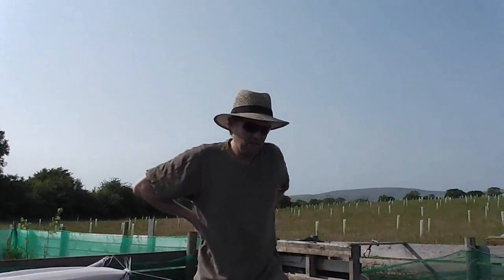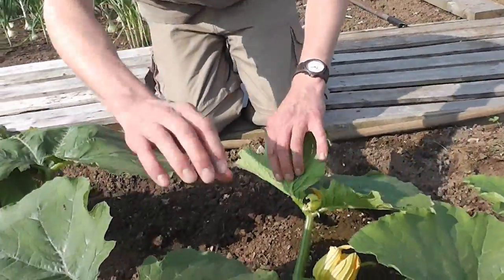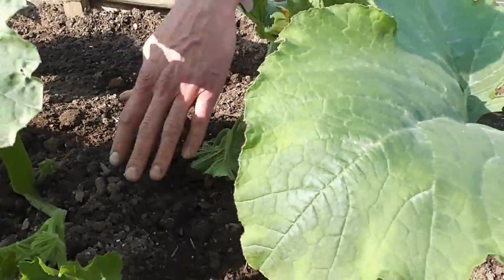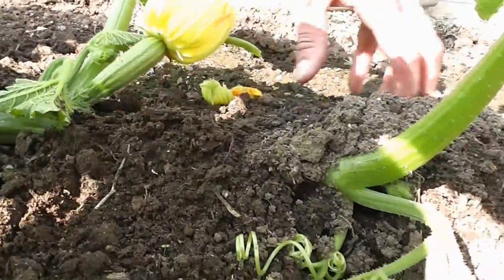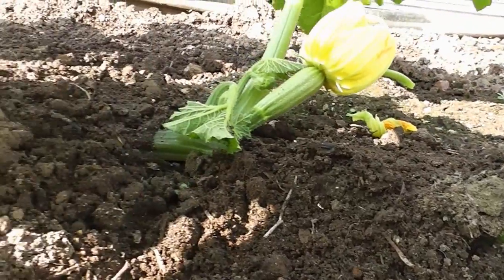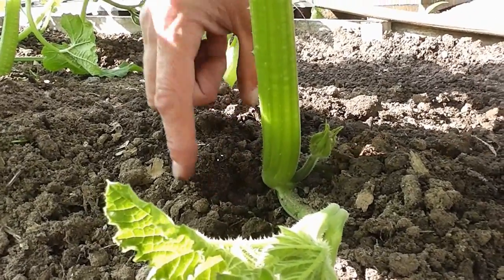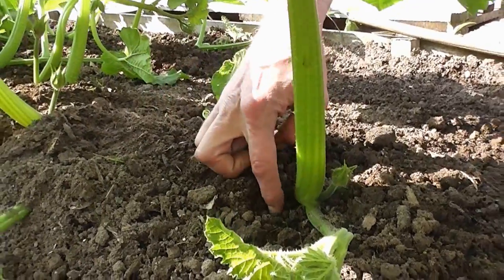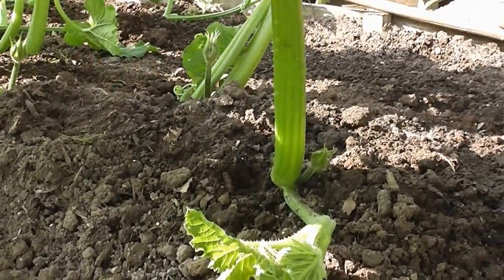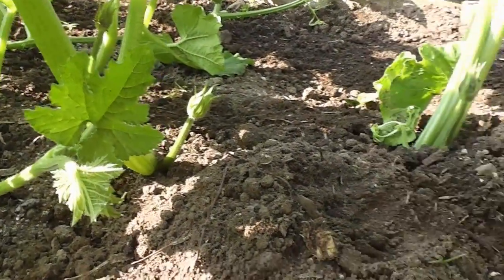Once they get to be growing really long, your marrows — you can actually bury the main stem. There's a main stem under there and you bury it with soil. Where the leaf joins the main stem underneath, there's a part that will actually root down into the soil. Not only does it anchor your plant in all the strong winds and stop it blowing about, it'll send a second set of roots out at every leaf join, providing another 20 or 30 sets of roots. So you'll get much bigger fruit and better results hopefully.